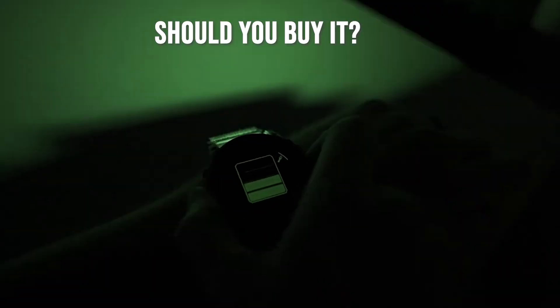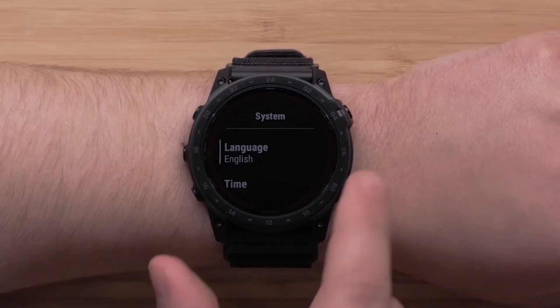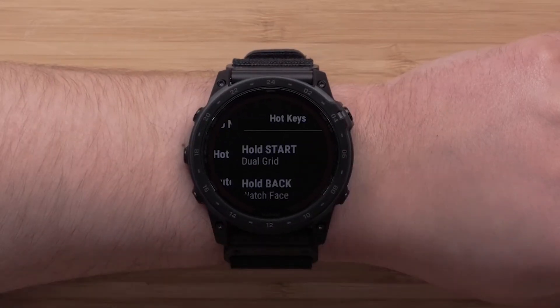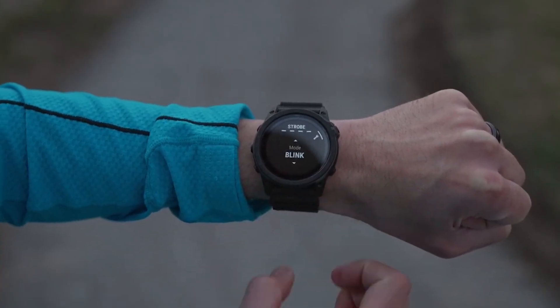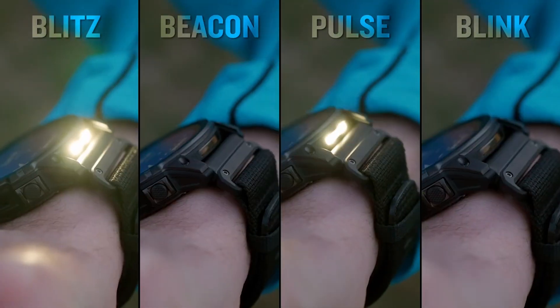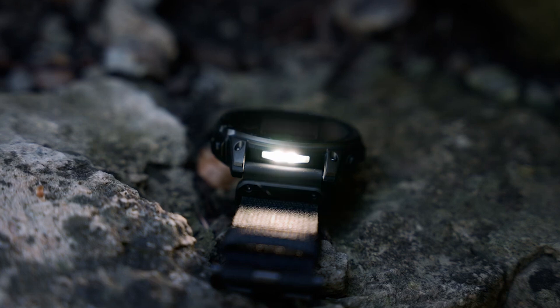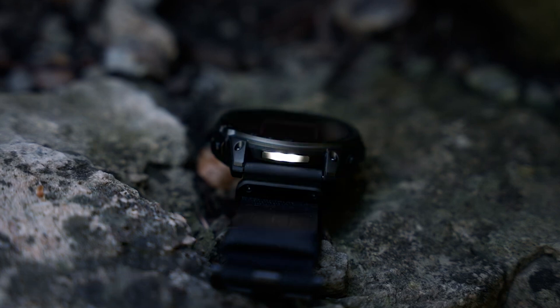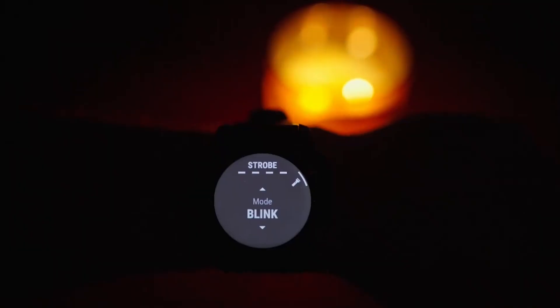Overall, my experience with the Garmin Tactic 7 Pro has been overwhelmingly positive. It combines advanced technology with rugged design tailored to meet the needs of outdoor adventurers and tactical users alike. Whether you're tracking your fitness goals or navigating remote trails, this smartwatch has proven itself as a reliable companion on all fronts. If you're considering investing in a high-quality tactical smartwatch that offers both functionality and style, I highly recommend the Garmin Tactic 7 Pro. Its blend of durability, advanced features, and user-friendly interface makes it an excellent choice for anyone looking to enhance their outdoor experiences or fitness journey.